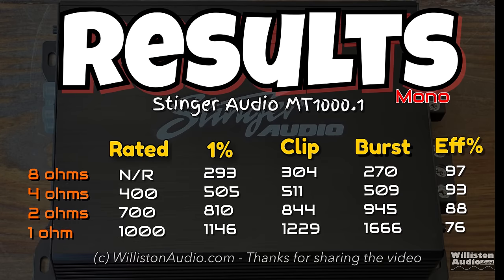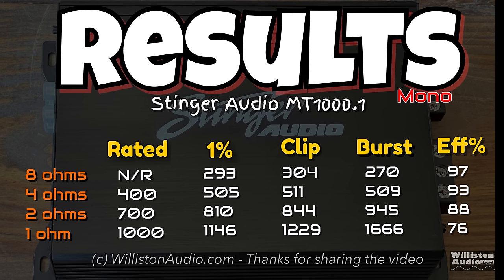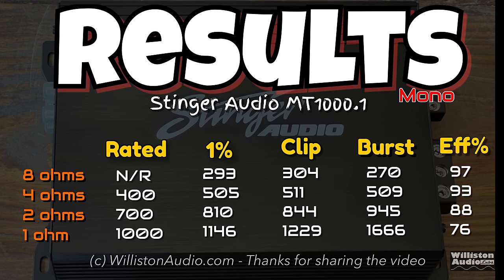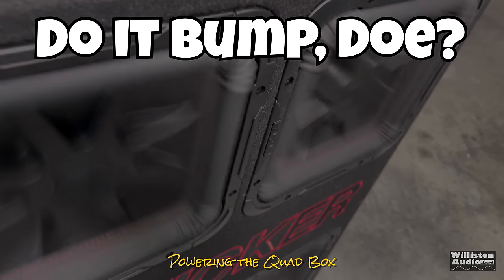Here's a snapshot of all the results, including 8 ohms which wasn't shown in detail. You can see all the different test results here — pause if you want to review them. Next up, we'll hook up the quad box and find out how this 1,000 watt amp handles it.